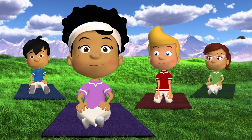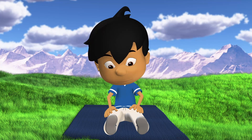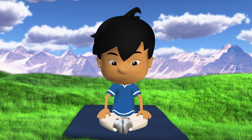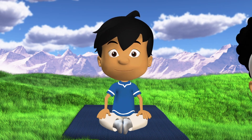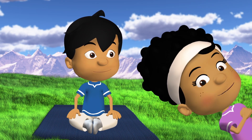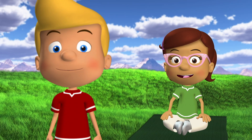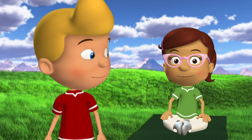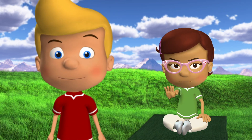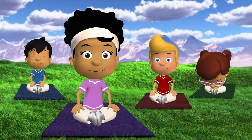Sit like this: bring the bottoms of your feet together and pull them in towards your belly button. Don't worry if you can't pull your feet all the way in — if you keep practicing these poses it will get easier, I promise. Remember, you should never do anything that hurts your body. If you are exercising and it starts to hurt, stop and tell an adult.